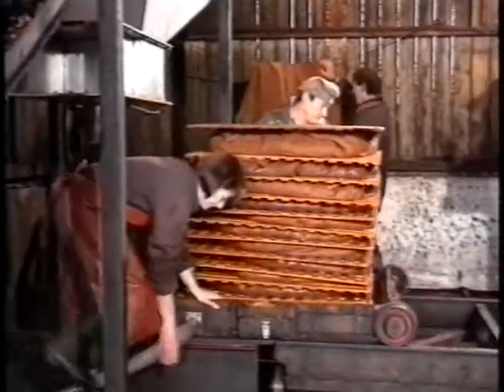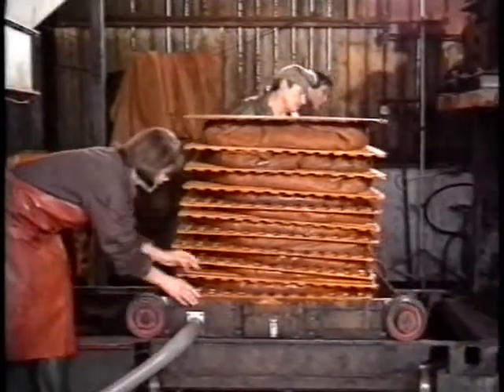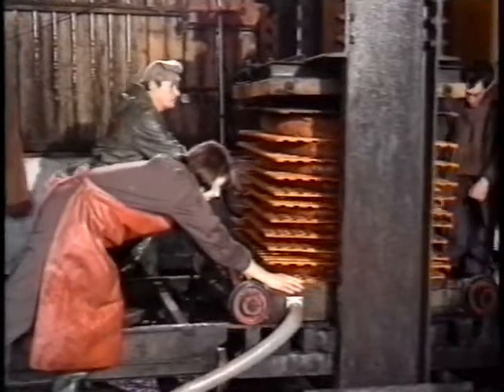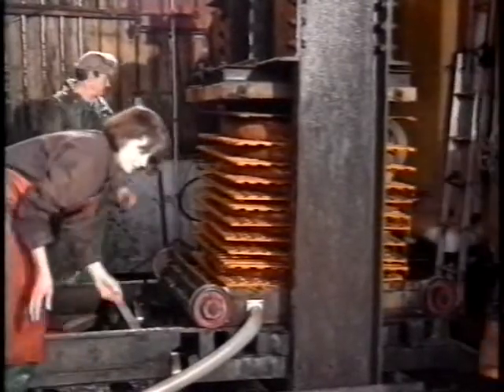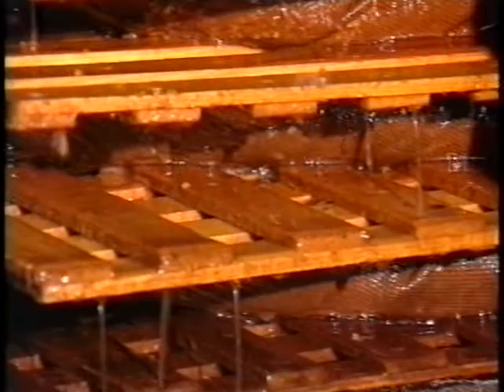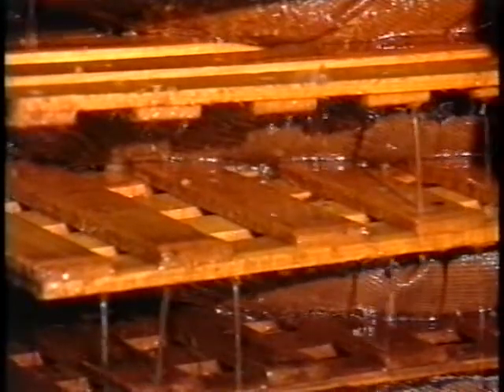Here we're showing cider being made in a small country mill — very good cider it is too. Our problem here is to get from this sequence to the ghost story which comes later on in the film. I notice you use a lot of close-ups in quick succession here. Well, the whole process of making cider takes quite a long time and we haven't time to show it all in the film, so cutaways enable you to cut out quite large sections of the process without apparently upsetting the flow.